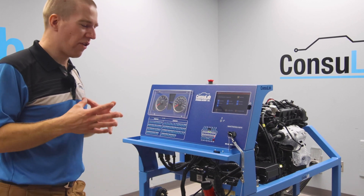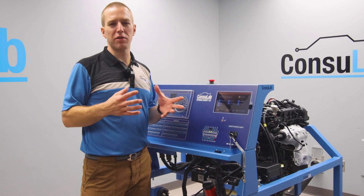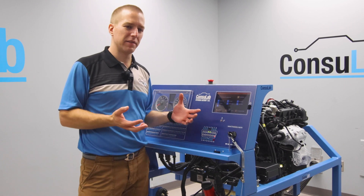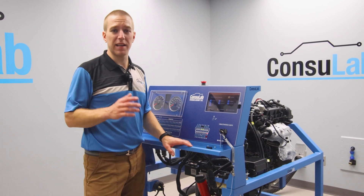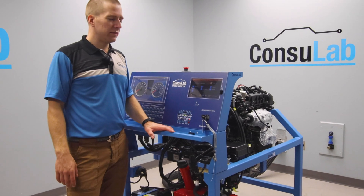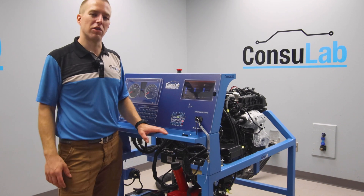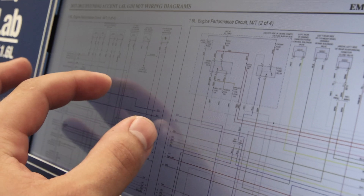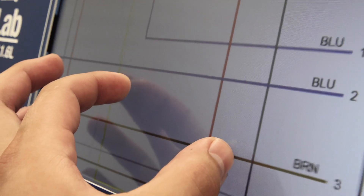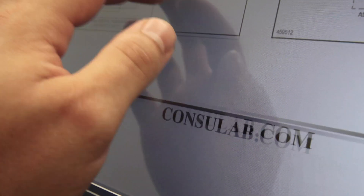Specifically relating to fault insertion and also to what we call scenarios. When we're trying to demonstrate diagnostic scenarios, the way this was done in the past was with a fault box — and that's how we've done things for decades. But today's different, because today I'm showing you a new feature on our products. It's called the Student Learning Platform, and it's a touchscreen interface that lets your students and you as the instructor interact with the product in many new ways.